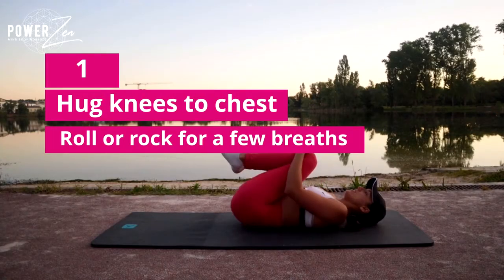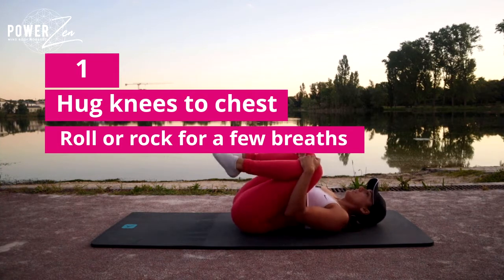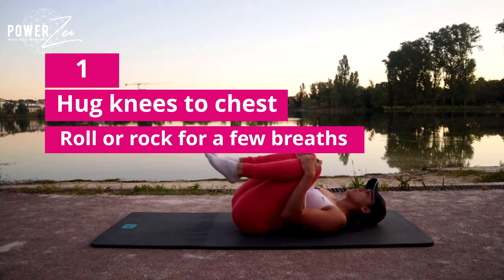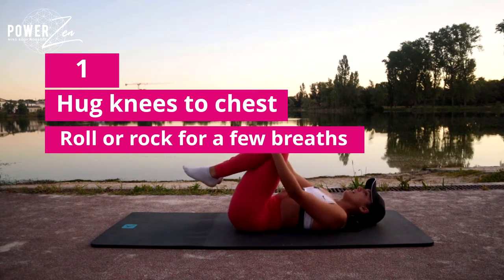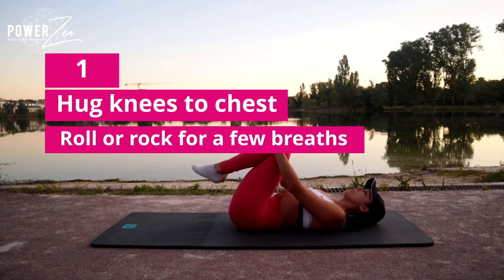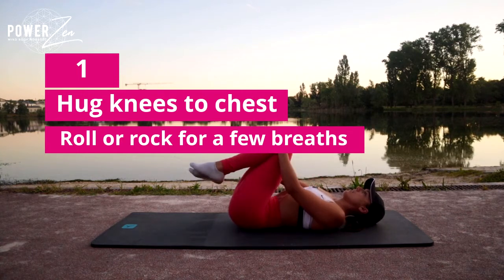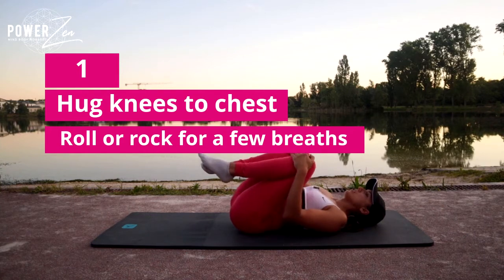Hug your knees in and just gently rock from side to side, then draw some small circles with your knees tucked into the chest to open and release through the lower back. Go the other way — I'm still keeping my tummy scooped when my knees are up, just to help support my lower back.